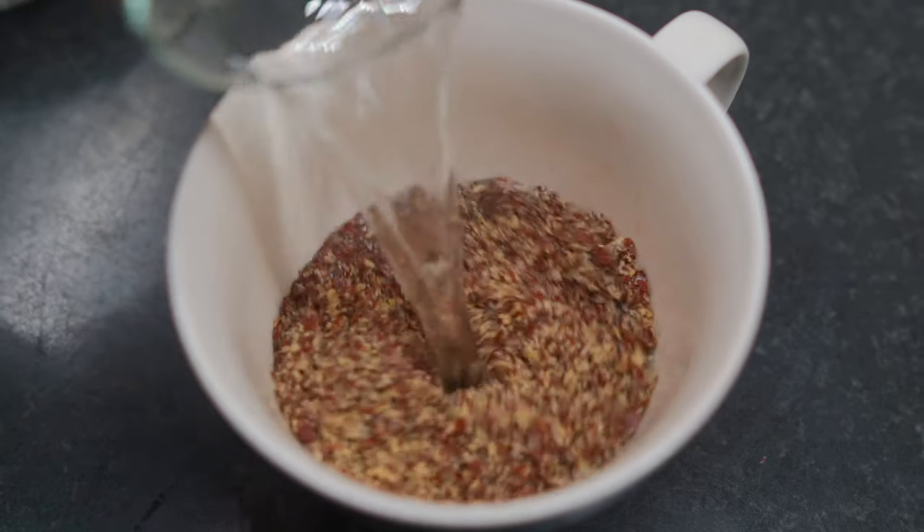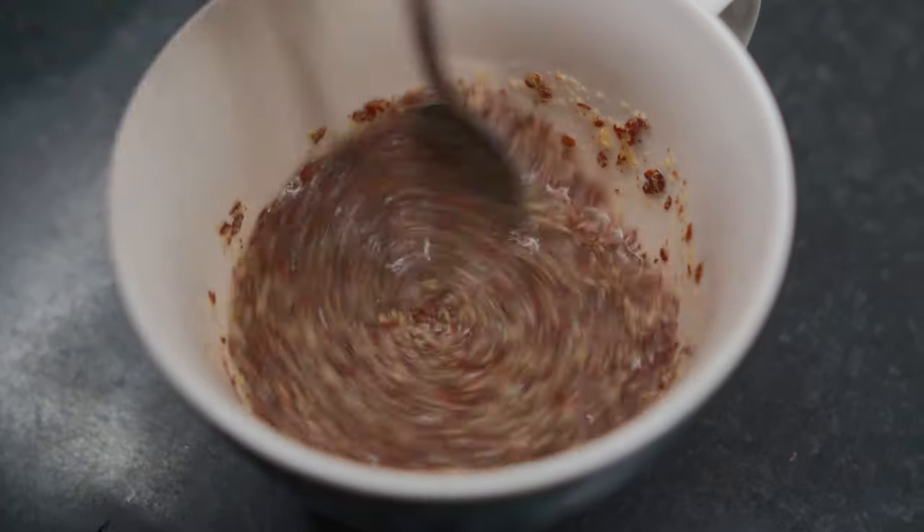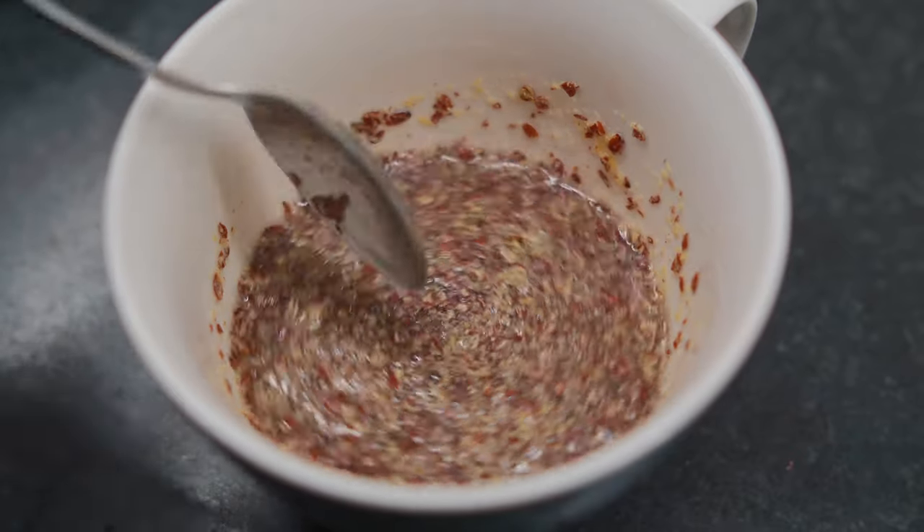The first thing you're going to do is combine half a cup of water with five tablespoons of ground flax seeds. Just mix that up with a spoon and then set it aside until it becomes nice and thick — this will probably take about five or six minutes.